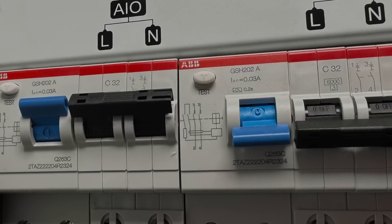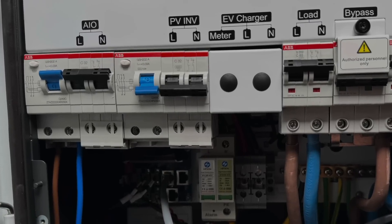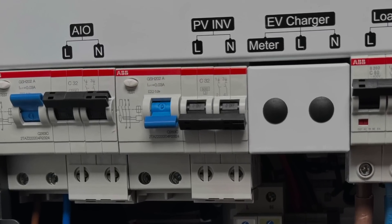The all-in-one is connected into one RCBO and we have the other RCBO which goes to the PV array.